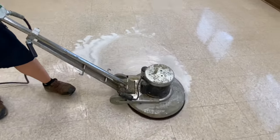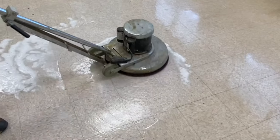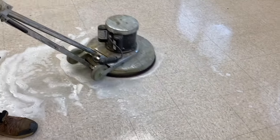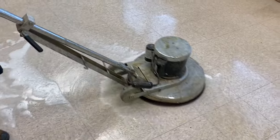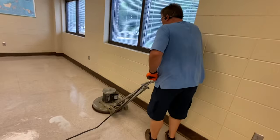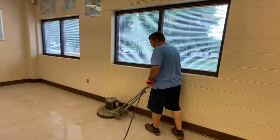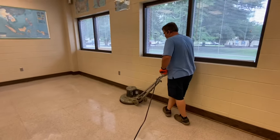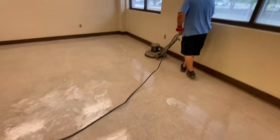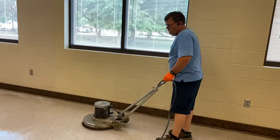It's kind of soapy — the wax is coming up off the floor. Stay behind the machine and walk where you've already been. Do not walk into it.